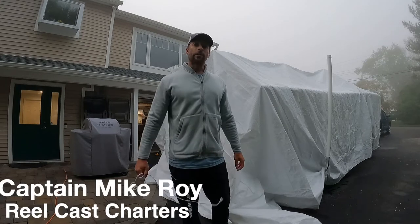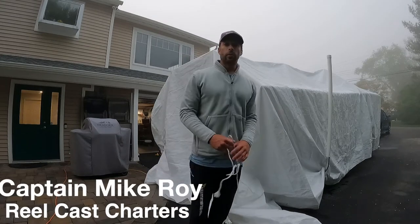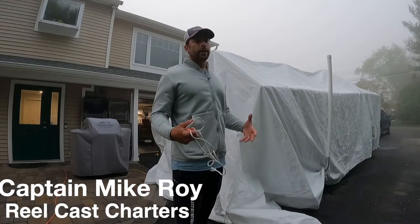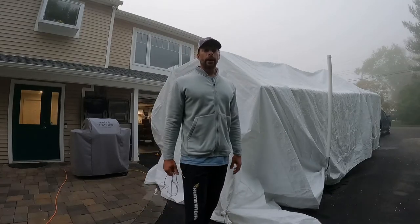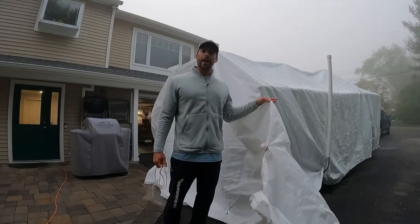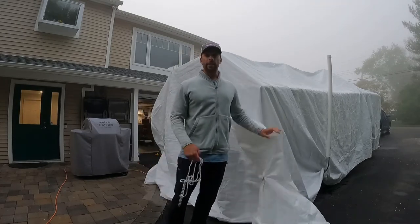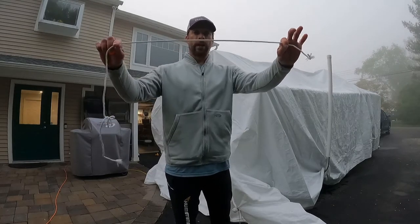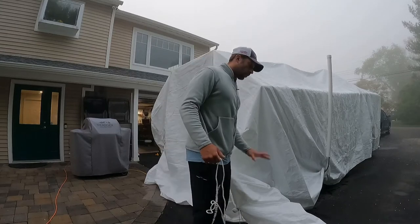Hey, what's up guys. I'm going to show you how to cover your boat. I just got this 27-foot Conch and I didn't have a garage or a shop to work on it — I wanted to keep it covered every night. So what I did is I went out and purchased a medium heavy-duty tarp, I think I got on Amazon, and some golf balls, and a piece of clothesline. This works really great.